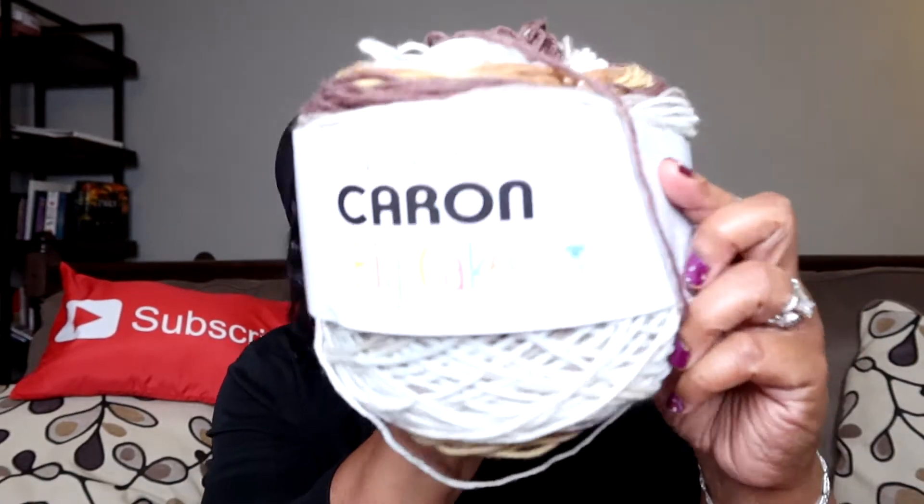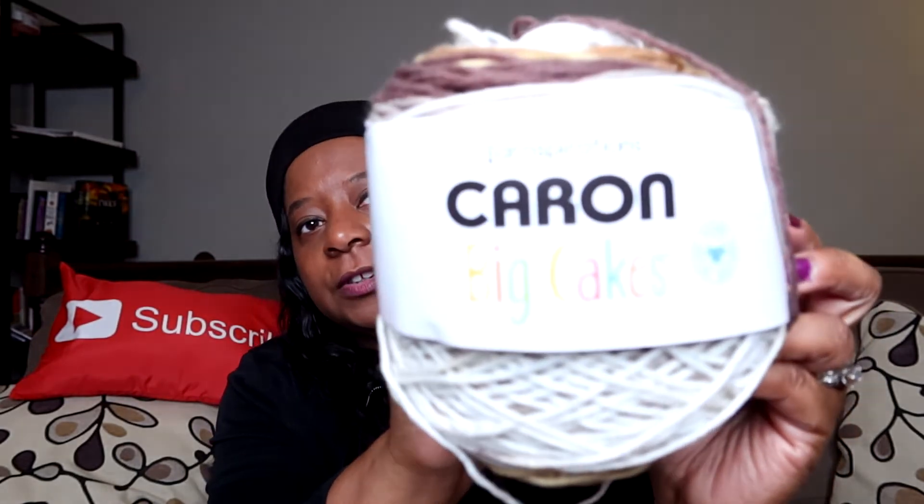Alright, here we go — finished object! But before I show it to you, I want to show you the yarn I was working with. I had this yarn for a while and finally got to it — and honey, I am glad I did. This yarn is amazing. It is Caron Big Cakes, a size four worsted weight yarn that calls for a five millimeter hook. Check it out!